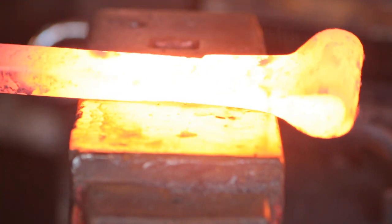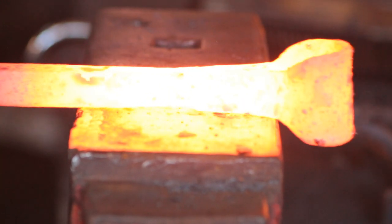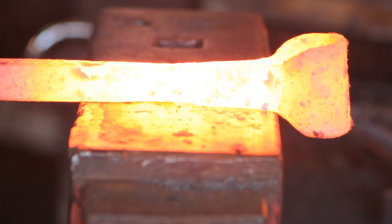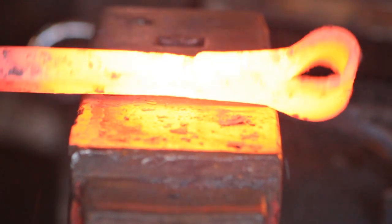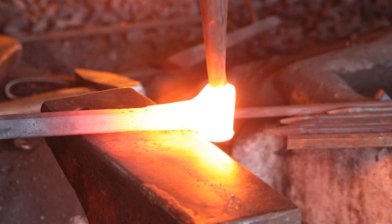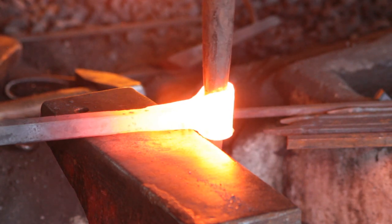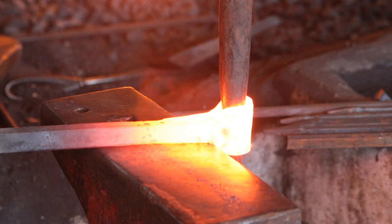I take two or three good welding heats in order to perform the weld and a third slightly below welding heat in order to dress the weld and force the steel to section. With everything welded up, I will then bang a drift in the eye in order to round it off, dress it, and centralize it.